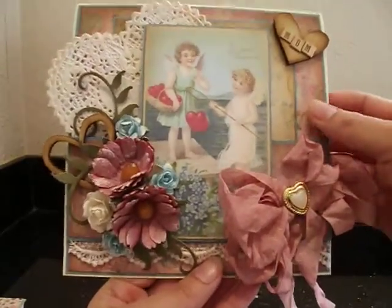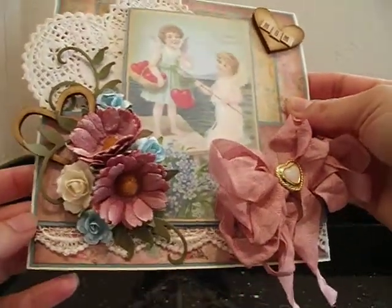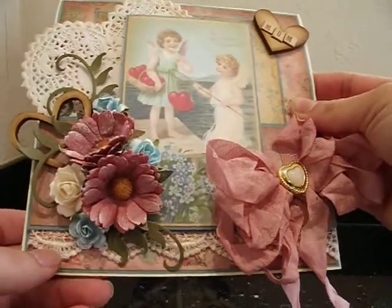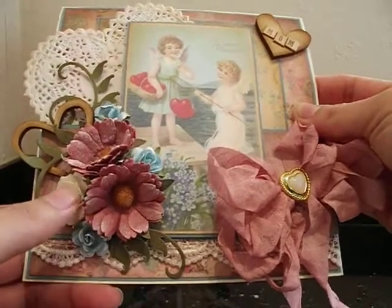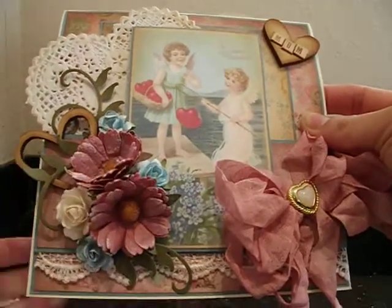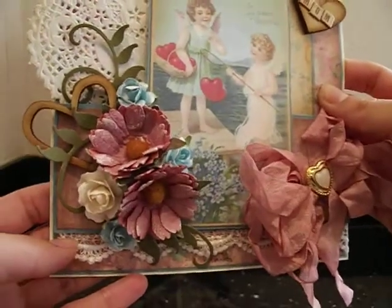I used a really pretty little heart doily in the background — I just tucked it behind layers. I've got some really beautiful flowers — these are all flowers from my stash. These little daisies were white and I believe they're I Am Roses, and I wanted to paint them to pick up this beautiful pink, mauve color. I used Victorian Velvet Distress Ink by Tim Holtz. I dabbed the Distress Ink onto my craft mat, used my mini mister, created almost like a little stain, then took a little paintbrush and painted the color onto the daisies. I also dabbed a little bit of warm white acrylic paint on top to soften it up a bit.